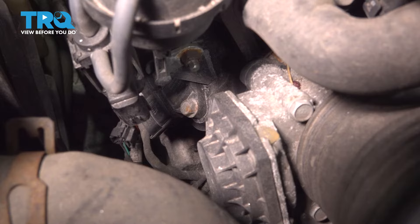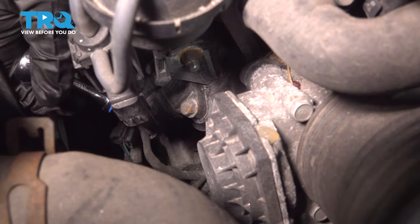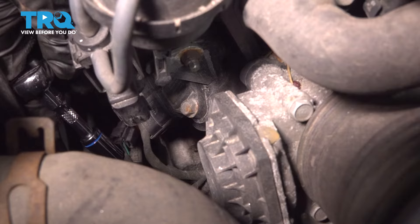With a 10-millimeter socket, using a quarter-inch drive because of the location here, I'll back that bolt out.